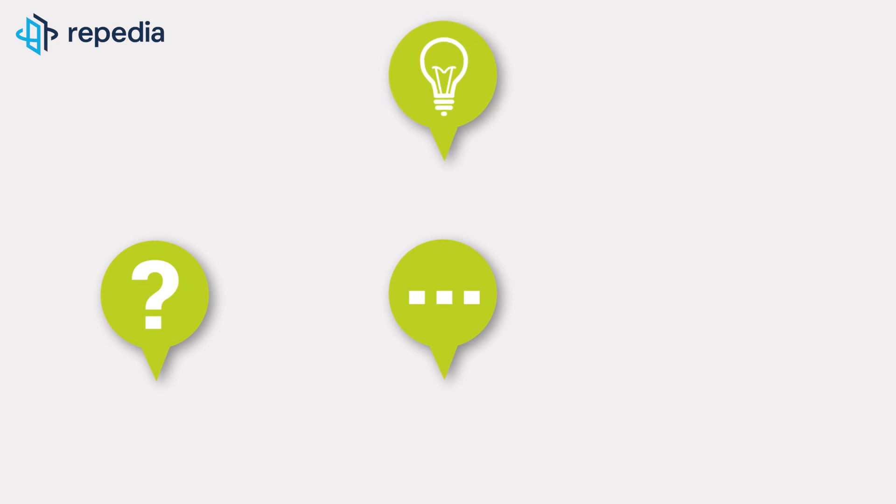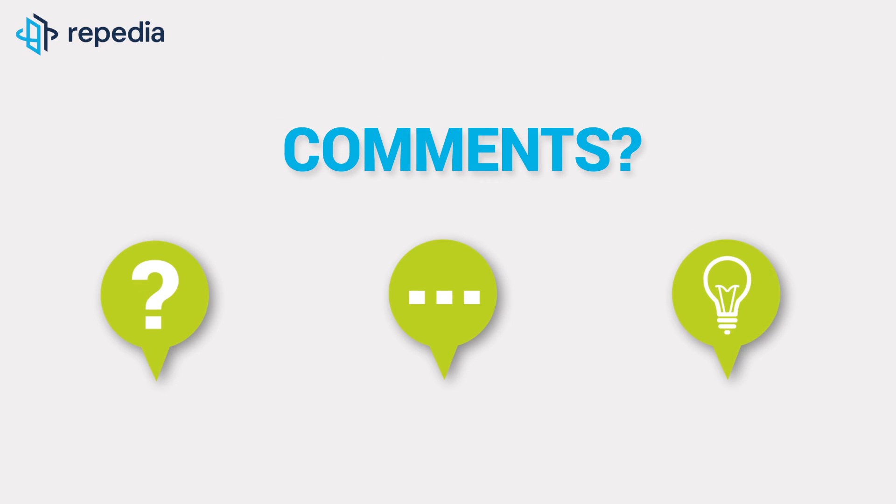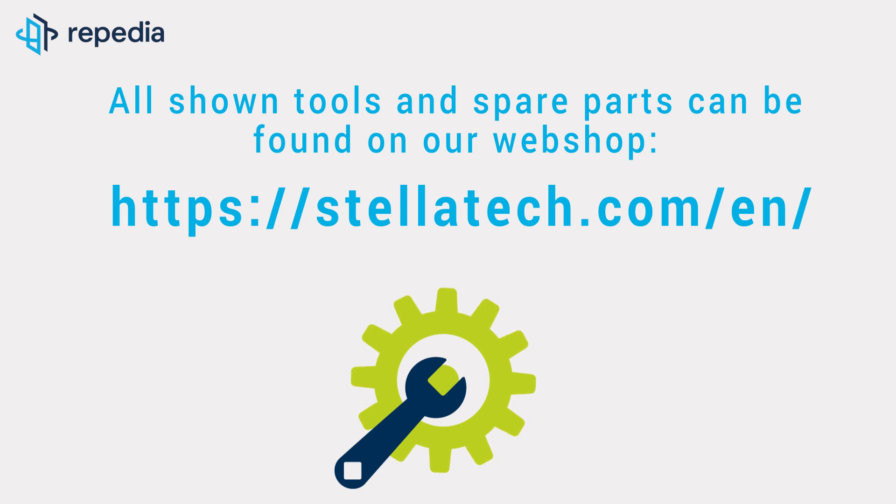We look forward to your comments, and if you liked the video, do not forget to click thumbs up. Please let us know if you have questions or suggestions for future videos. All shown tools and spare parts can be found on our webshop, Stellatech.com.